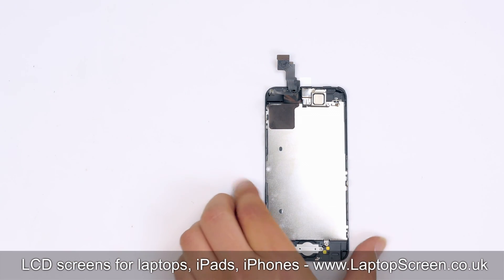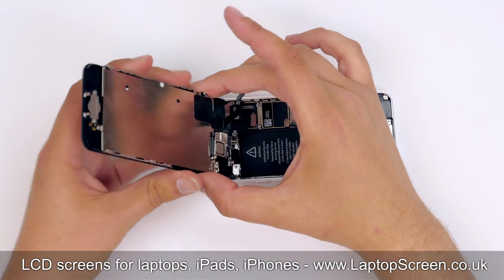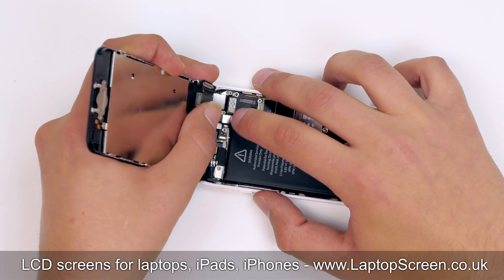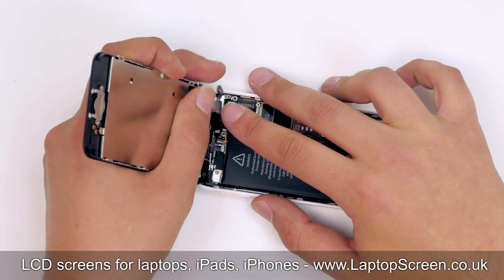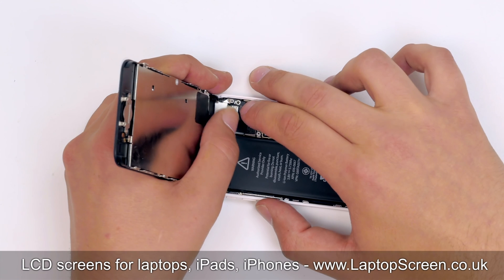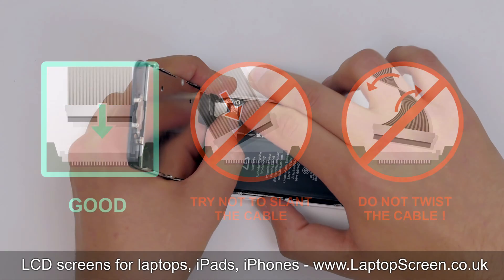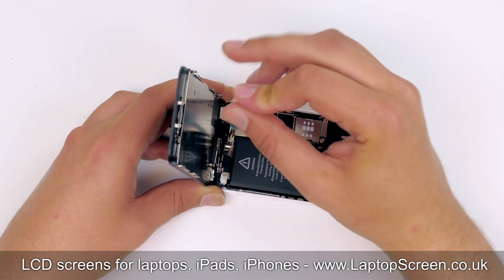Now we can connect the front assembly to the main body. Position the front assembly at a right angle to the main body, aligning it to the top edge of the phone. Hold the assembly vertically and gently snap in all three connectors. Caution: it is very important not to force any connectors, as all connectors are very fragile. Replace the metal shield and secure it with four Phillips screws.